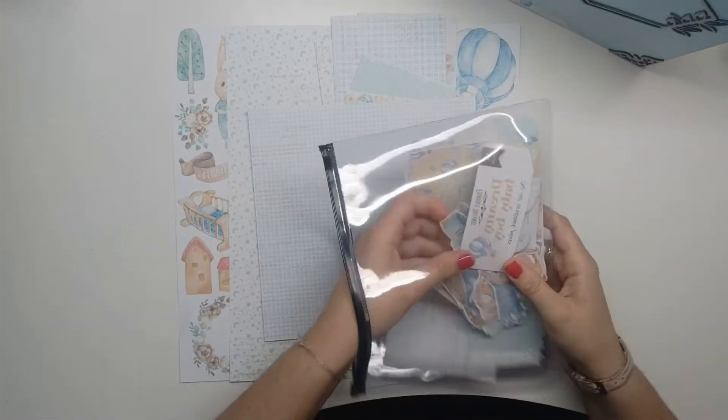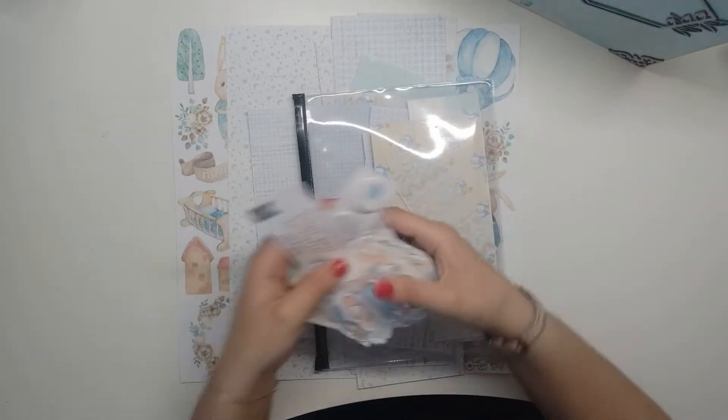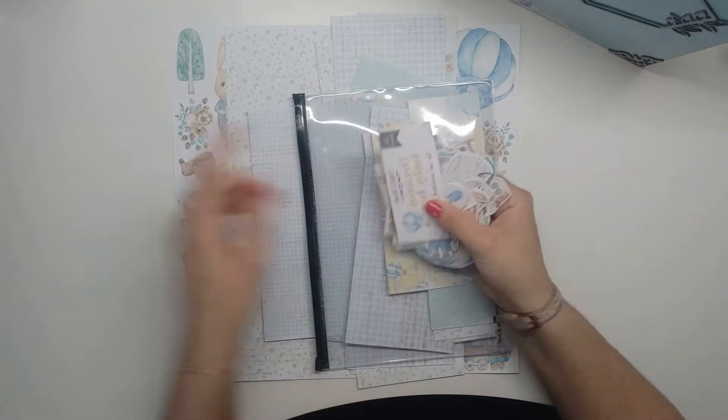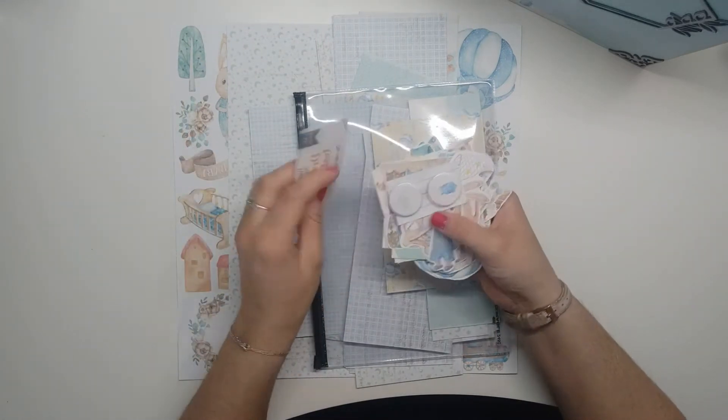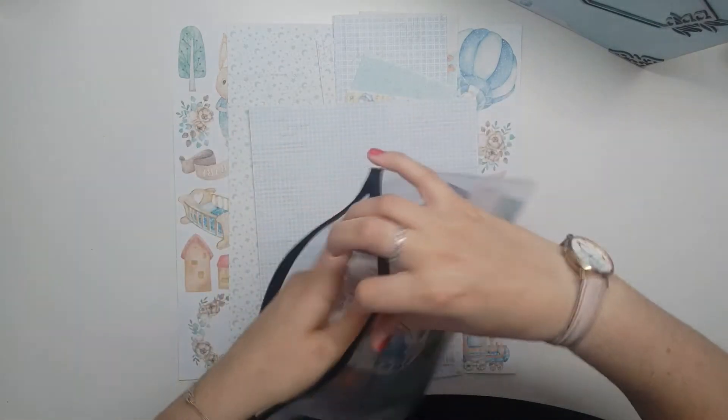Then I took the Die Cuts. You can see there are some offcuts here, and from the Die Cuts I didn't use all of them — I took the Die Cuts from both the 30x30 and the 20x20. At the level of the badges, I had 8, and there are more than 2 remaining. So this is about what I used.